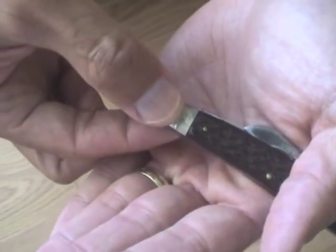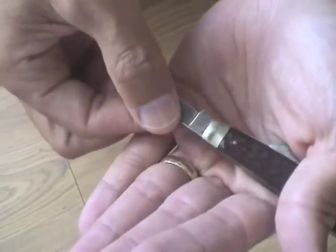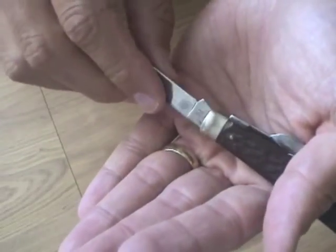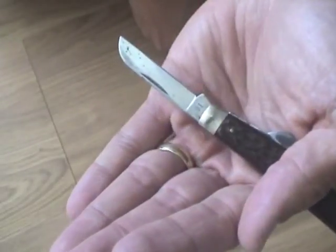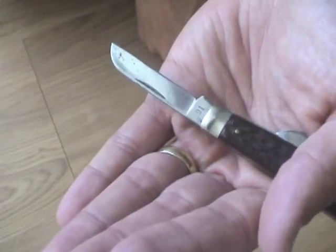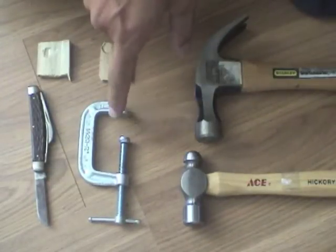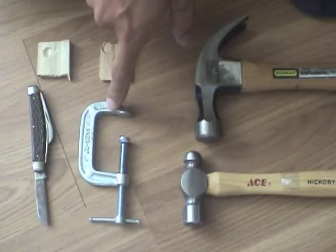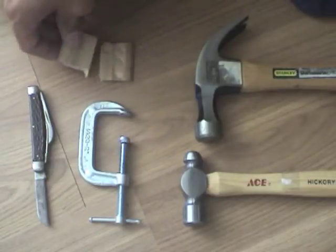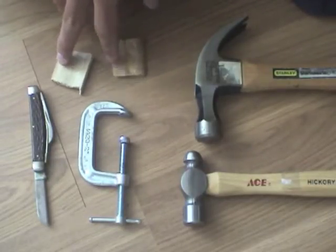You first squeeze this end — this joint — with a vise. Then you peen the pin with a ball-peen hammer, and that should tighten up the joint again. I don't have a vise, but I'm going to use a C-clamp. A lot of people have those. I'm using two blocks of wood to squeeze my knife. You could use two pieces of leather if you want.